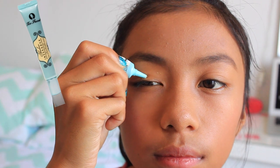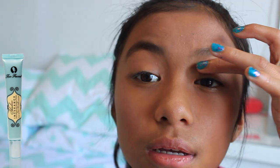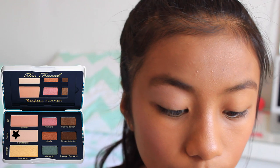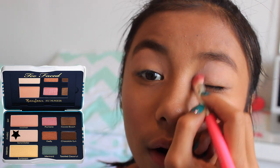Then I'm using Too Faced Shadow Insurance to make sure that my eyeshadow stays on all day — you really don't want your eyeshadow coming off, so make sure you do this step. For eyeshadow I'm using a really nice cream color called Sand Dollar, applying this all over my eyelid. This is from my Too Faced Bonjour Summer Palette.